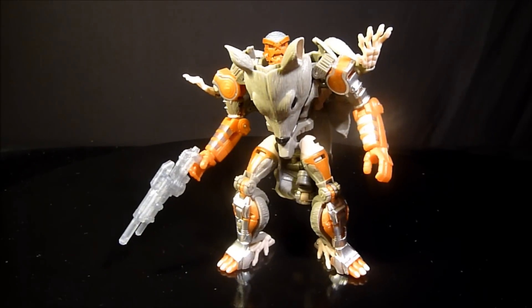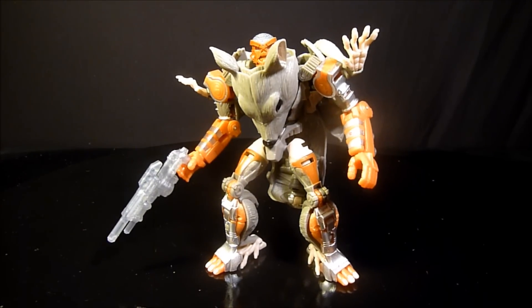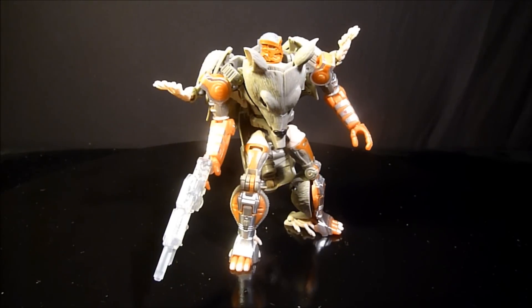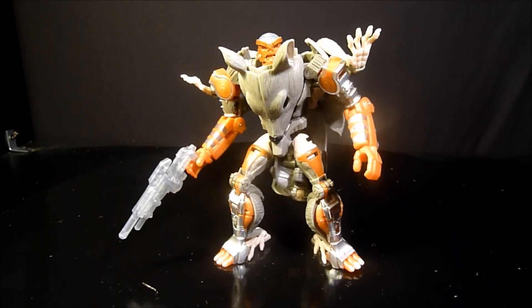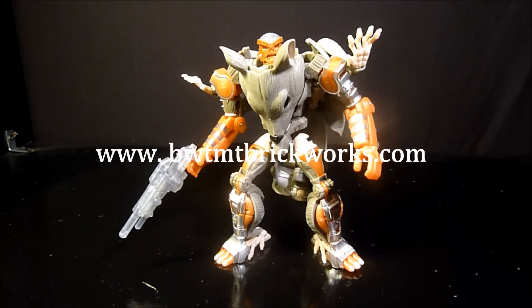Other than that, of the Beast Wars style Generations figures for this year — the 30th anniversary — I have to say this one is pretty cool. In this Voyager class, there's a lot of fiddling to do, but the end result is quite nice. If you want to pick it up for your collection, it's quite a nice Beast Wars figure. Pick it up. Thanks for watching — watch for more reviews and more custom Lego builds. We'll talk to you soon everyone, take care.